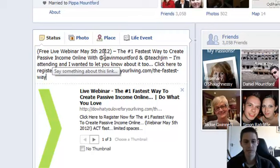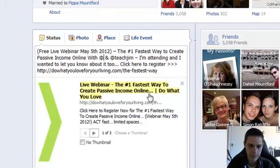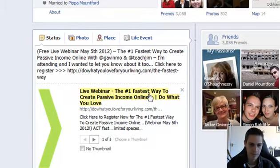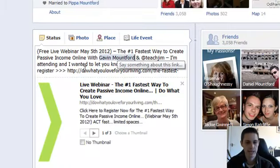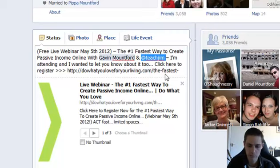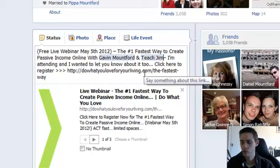So: Free live webinar May the 5th, 2012. The number one fastest way to create passive income online, with at Gavin Mountford and at Teach Jim. What you'll need to do is just delete that at Gavin Mountford bit and type it in — at Gavin Mountford — and it'll just pop up with my name. Make sure that it is tagged. If you've never done this before, don't worry, but if you have, just add this. Same with Jim — at Teach Jim. It just allows us to see whereabouts you shared this message.